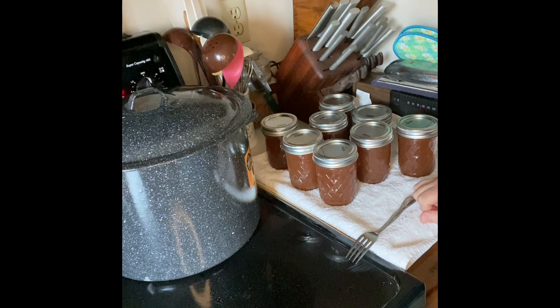These jars are going up on the pantry in the storage room. Y'all take care and I will catch you in the next video.